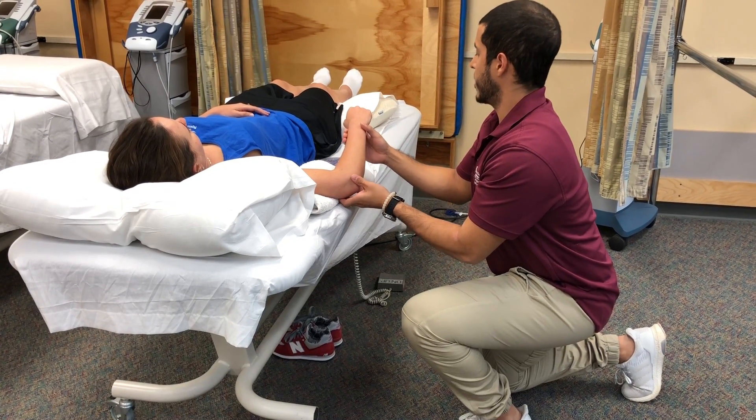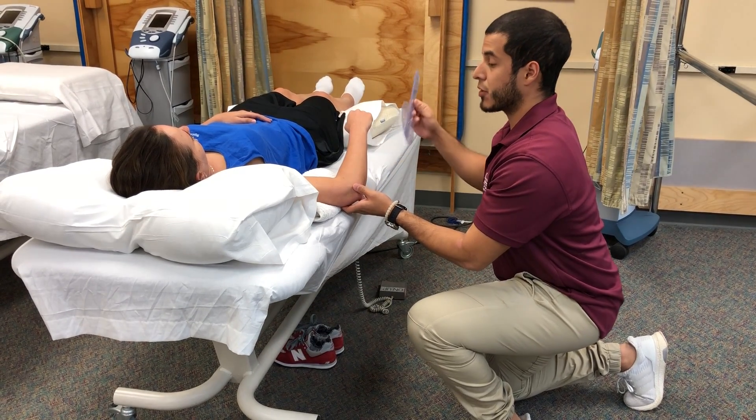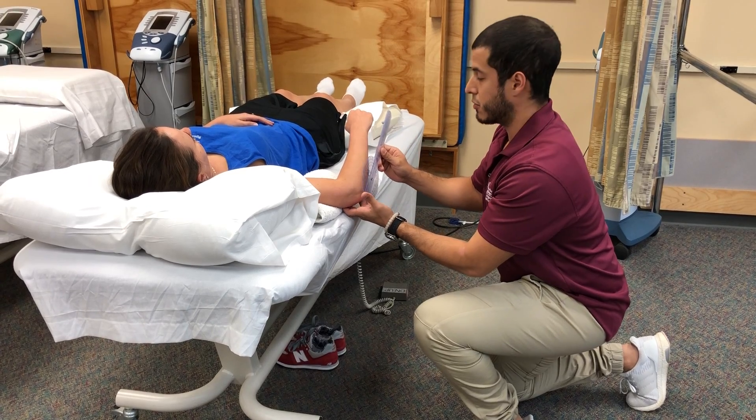I'm going to move the patient to the end range — about there. I'm going to replace the goniometer and align it with the anatomical landmarks.